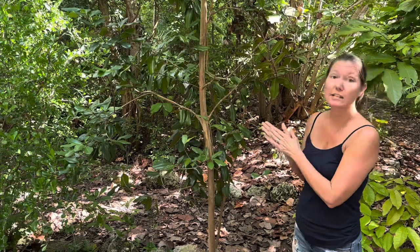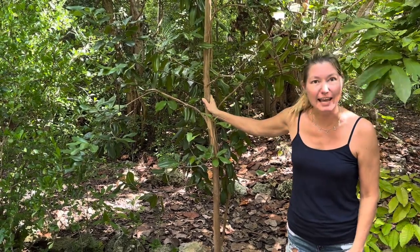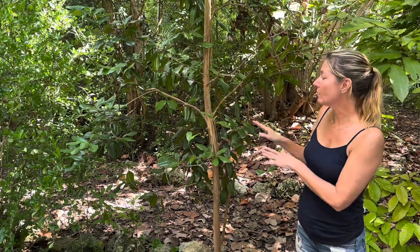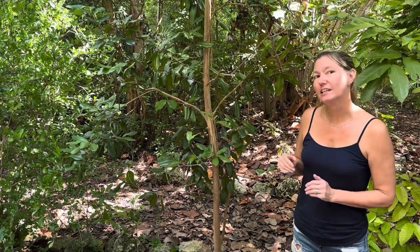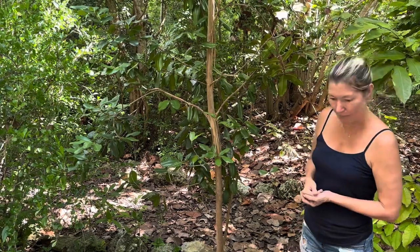The other thing they're used for is fragrances like colognes. In fact, that is how this tree got its name. They took the oil from the tree and distilled it in a mixture of rum and water, and that's how it became the bay rum tree.